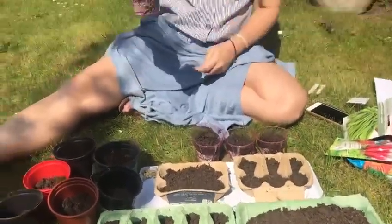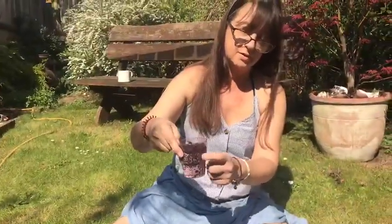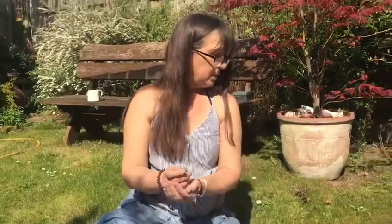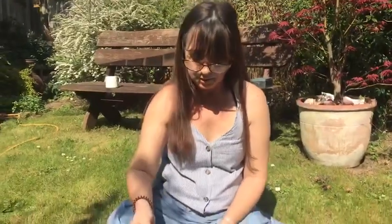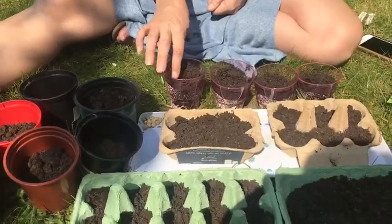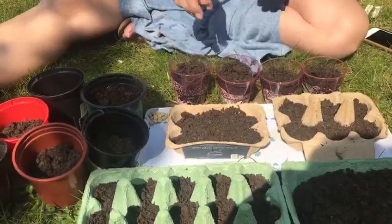These transparent cups are quite good if you're doing beans, because you can see the beans growing inside. I'm going to put one bean quite near the side of the cup so I can see the roots growing when they grow — just one in per cup.